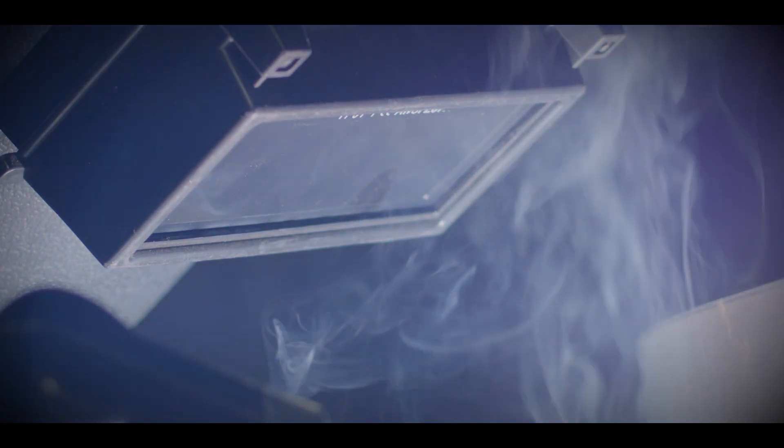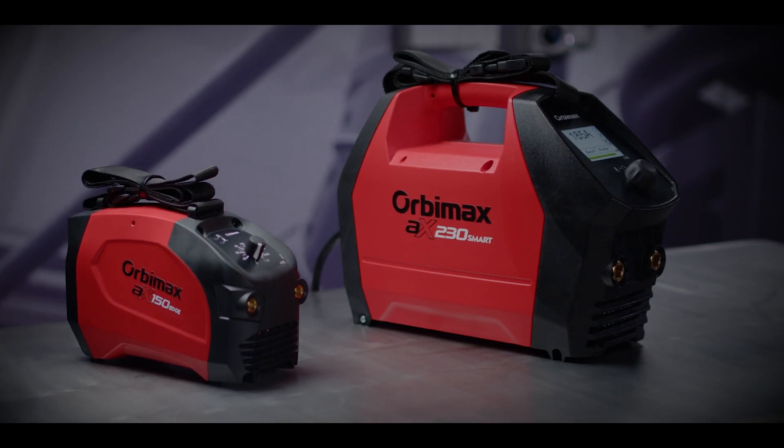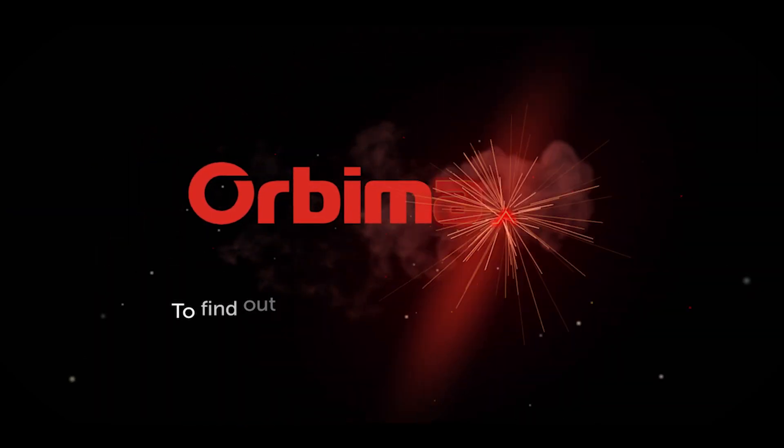Built tough and ready to use anywhere. Weld smarter with the Orbimax AX Series stick welders. Weld smarter with Orbimax.